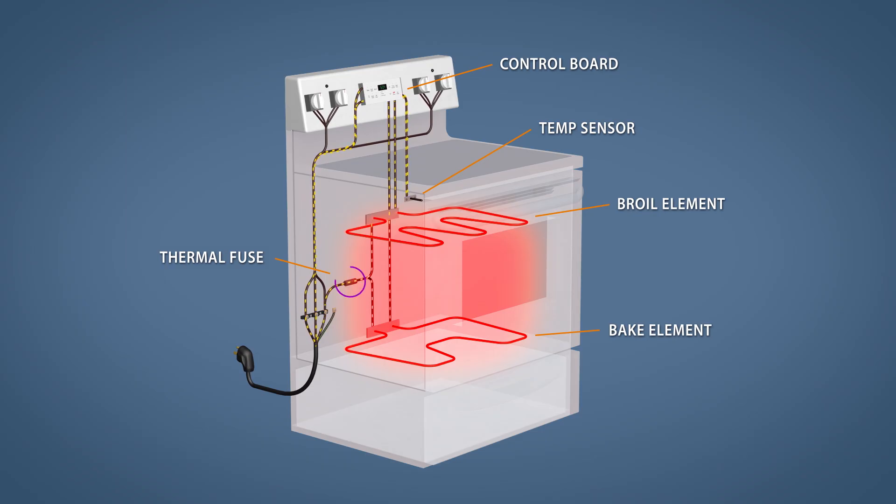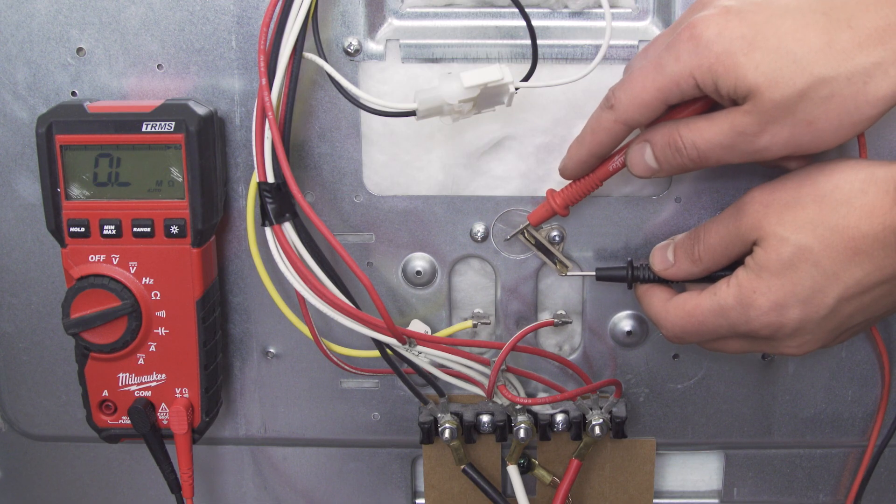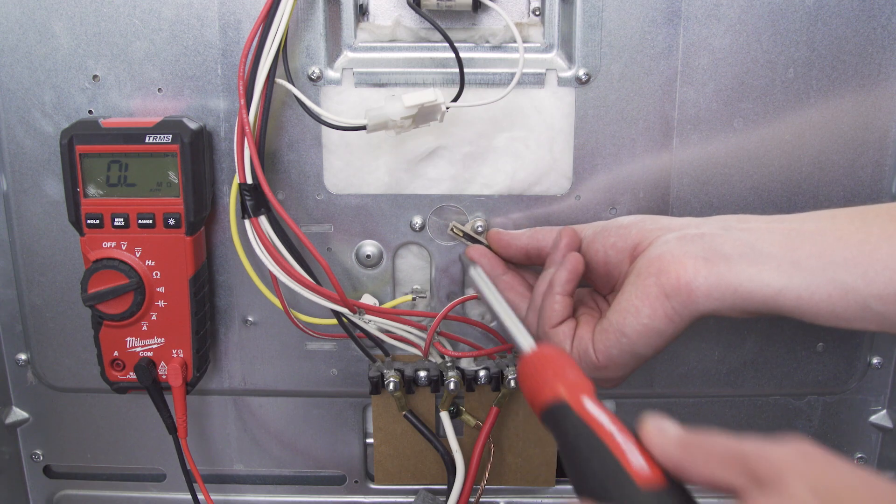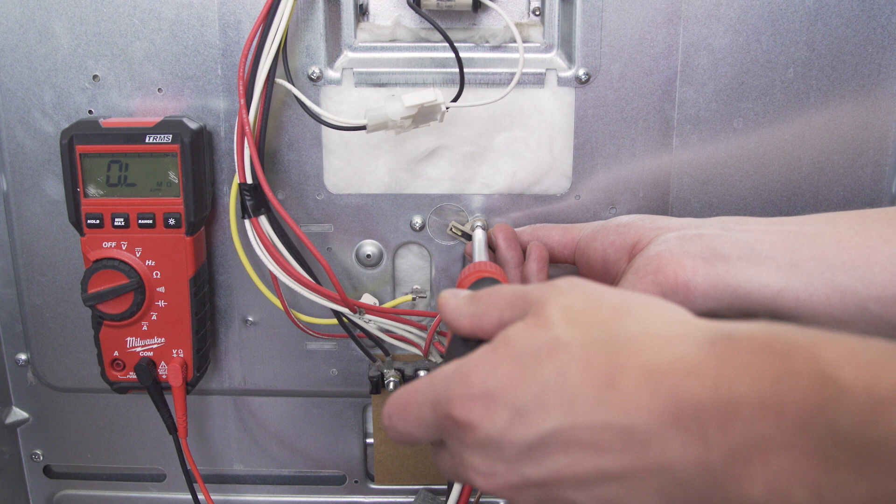In this episode, first we'll learn how it all works. Then we'll test the fuse with a multimeter. And finally we'll see how to replace it. Let's get started.